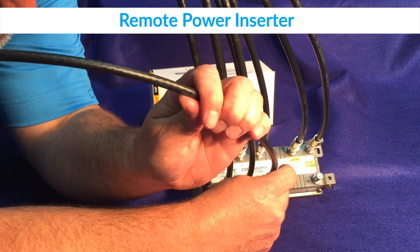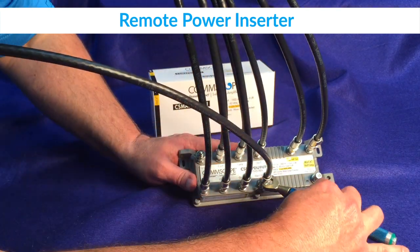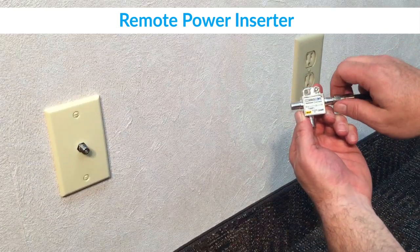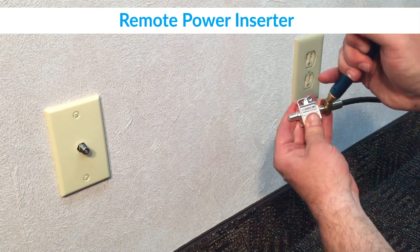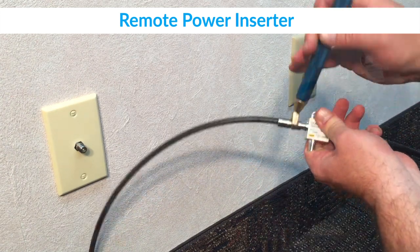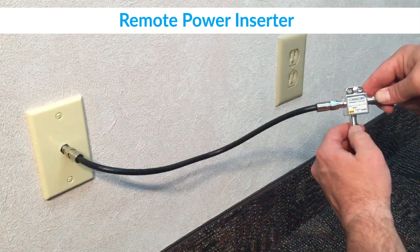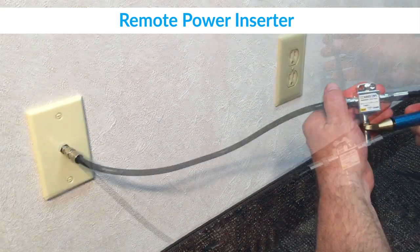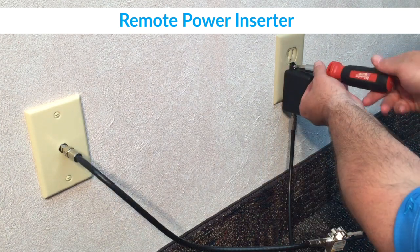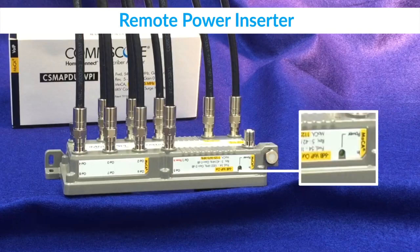For remote power inserter installations, the cable carrying both RF and power should first be connected to the out 1 slash power in port. If a device has already been connected to this port, disconnect it and move it to an unused port. Next, the cable from the customer premise equipment should be connected to the TV port on the power inserter. Then the RF and power cable should be connected to the in port of the power inserter — this is the cable that connects to the out 1 slash power in port on the amplifier. Finally, the power cable should be connected to the power adapter. Complete the installation by securing the power adapter to the wall outlet, attaching the yellow label, and verifying that the LED is on at both the power adapter and the amplifier.